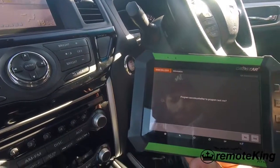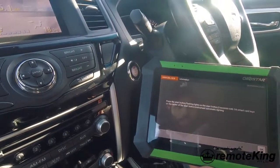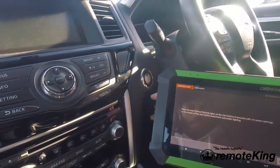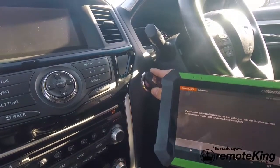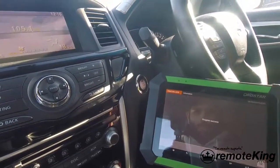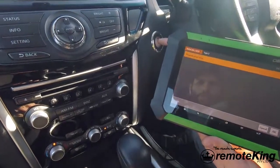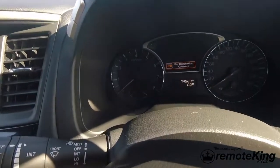Again it says program success — whether to program next one. We are finished so we will hit no. Press the start button to turn it off, press it again so you get your flashing light, and hold your smart key there until the dash lights up. Hit OK on the OBD Star. You get a program success message — again hit OK. If you now turn the ignition off, the dash will give you a message saying key registration complete.